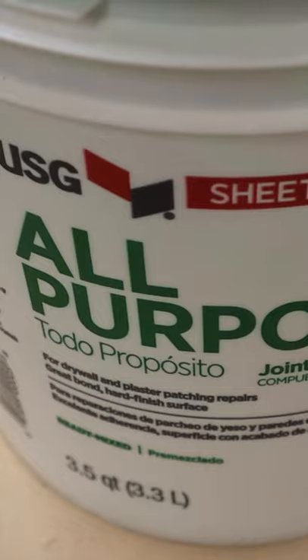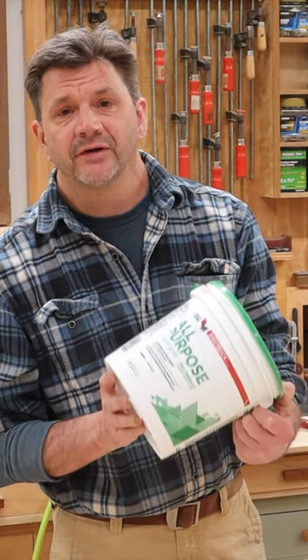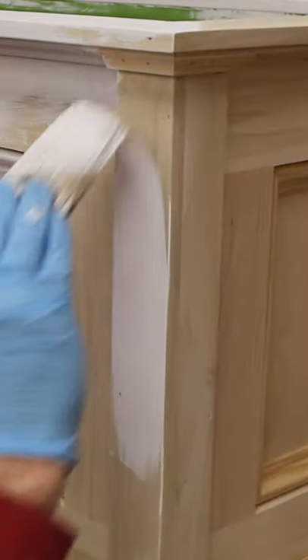For interior painted projects like painted furniture or trim work, I'll use all-purpose joint compound — the same stuff you'll use to repair drywall. It's very easy to use, easy to sand, and easy to apply. What I like to do is prime the trim or the painted furniture first.